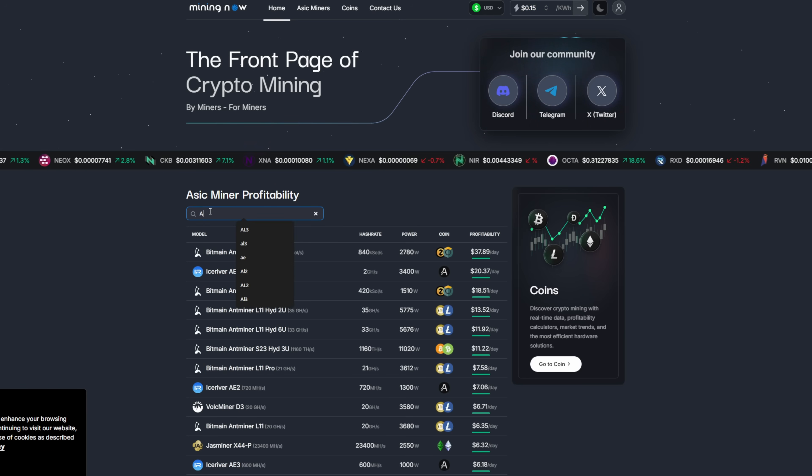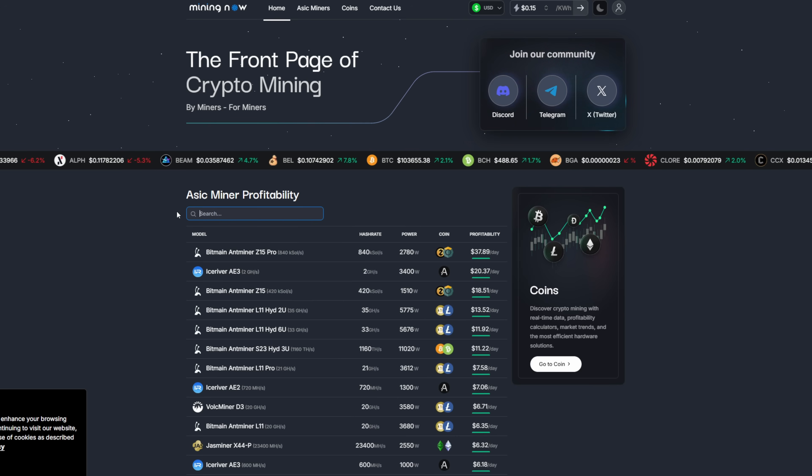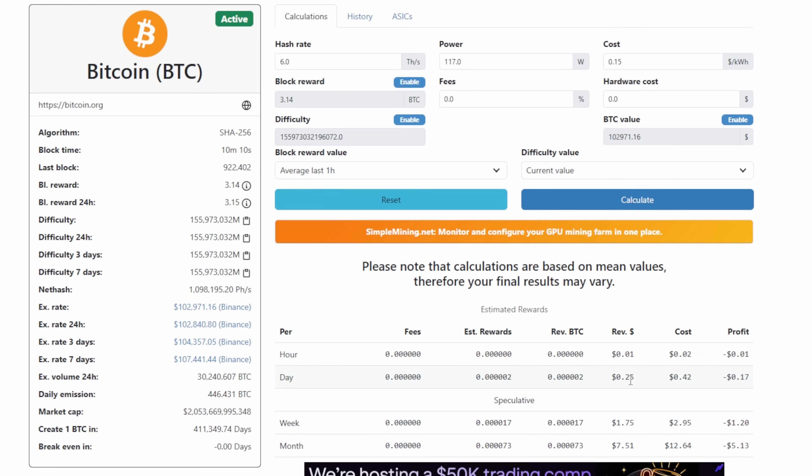Jumping over to Mining Now - if you were looking for this unit, it doesn't exist there. I know that's where a lot of you go to figure out profitability. If you want to pool mine with it - guys, this is absolutely not a pool miner, this is a solo Bitcoin miner. I would not recommend pool mining with it. Looking at a calculator: six terahash, 117 watts at the wall, electric rate at 15 cents - revenue per day is 25 cents, cost is 42 cents. So this unit makes negative 17 cents a day. It does not make sense to pool mine with this unit. Please do not buy this for pool mining.